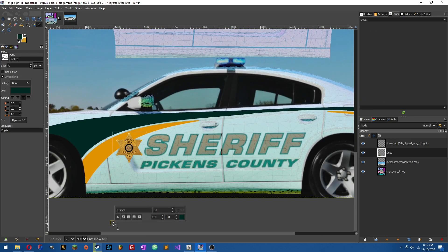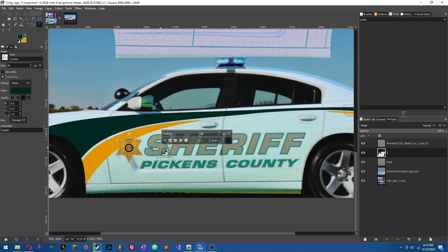Now that we've got the badge and the lines done, next is a special font. To find a font you're not sure about, go to whatthefont.com, get an image of the font you're trying to find, and follow the steps on that website. Once you find the font — or something really close — download it and install it into GIMP. If you want a video on how to install fonts in GIMP, just let me know. Once you've got it in there, get the color you need and start typing.